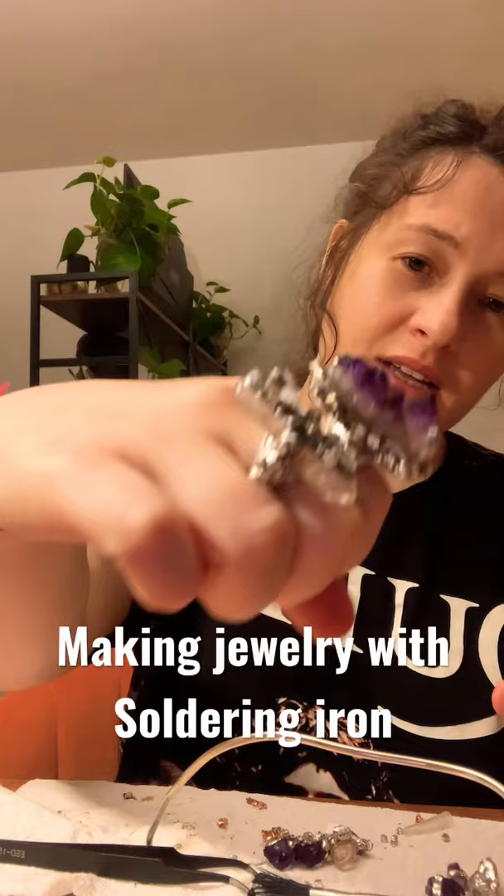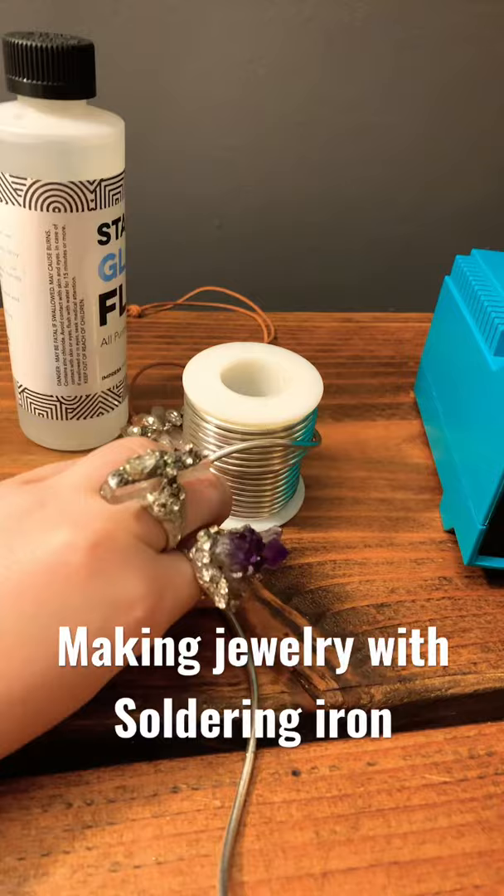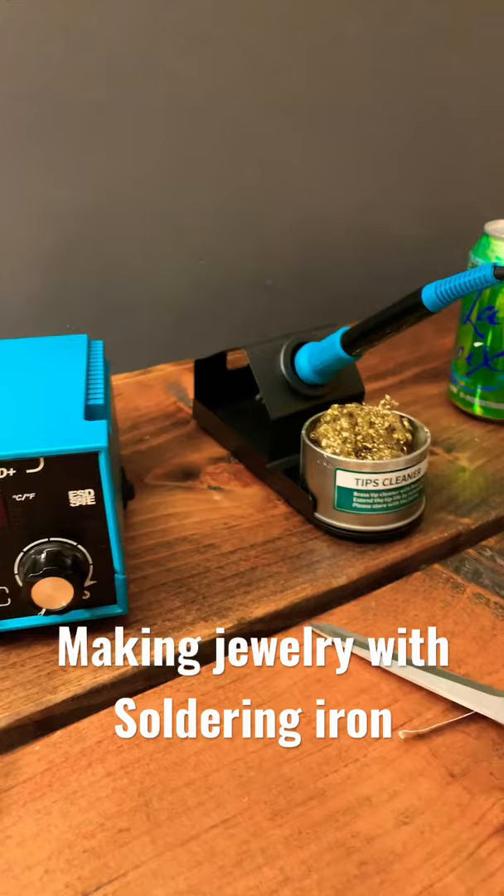This is a bunch of crystals and a lot of solder — it's lead free, so I use lead free wire. I also bought a new soldering station, which is super helpful because the one I had before was not good. Having good equipment is great, and it was only $50 so it wasn't too bad.